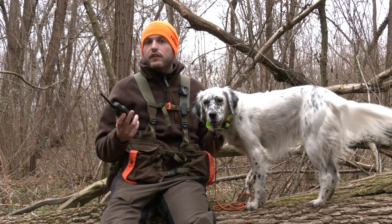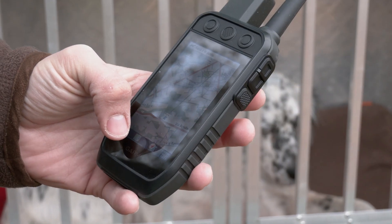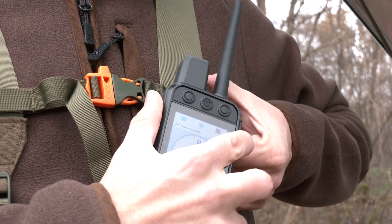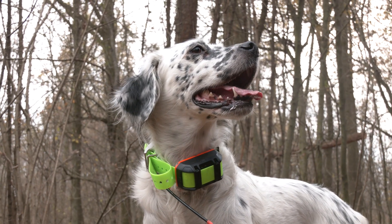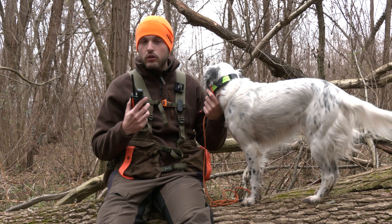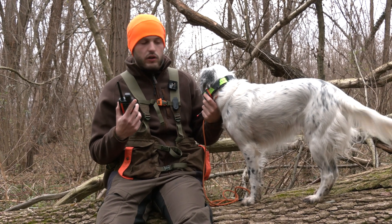Una delle novità riguarda proprio la batteria, che è per la prima volta sostituibile sia sul palmare sia sul collare, e che garantisce un'autonomia di 55 ore sul palmare e 68 ore sul collare. Sul collare c'è inoltre la possibilità di sostituire il pacco batteria standard con un pacco batteria esteso che raddoppia la durata fino a 136 ore.